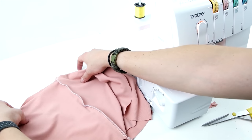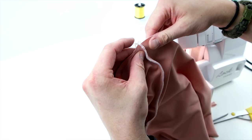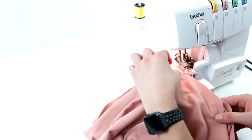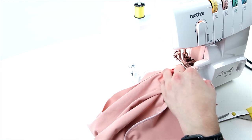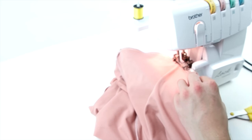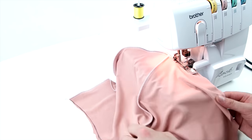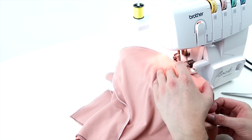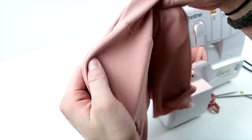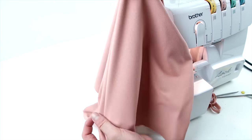Then place the two sewn pairs right sides together, line up the middle seams, and sew all the way around that arc. Then go ahead and flip the right sides out, and you can start to see the formation of the hood.